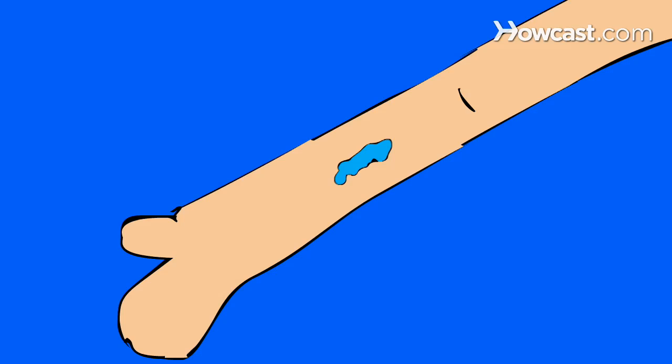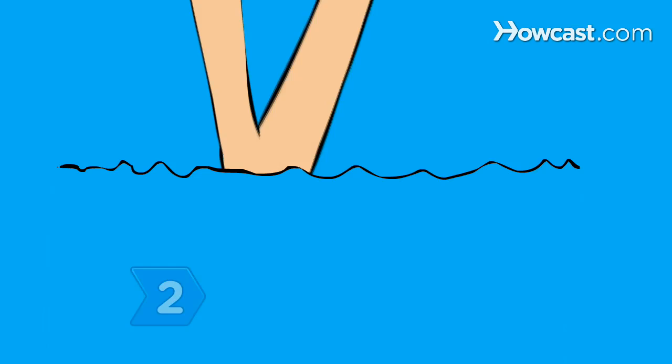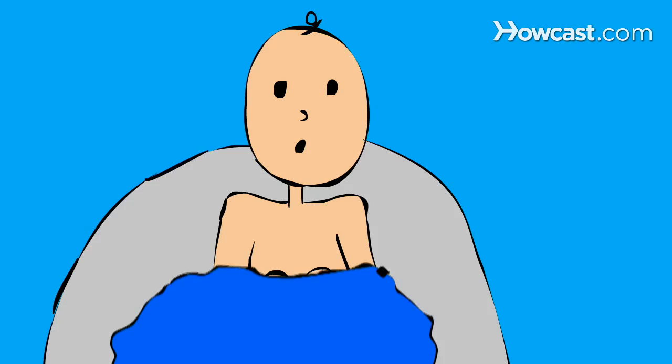Step 2. Make sure that the bath water is warm enough for your baby by testing it with your elbow before easing them in. The water should feel warm, but not hot, and reach to the baby's chest level. Let your baby suck on your finger for a moment after placing them in the tub. This helps to soothe them and dispel anxiety.